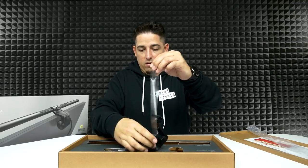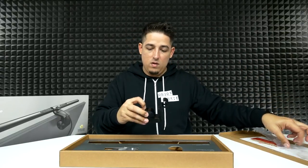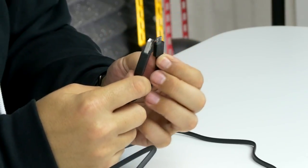Oh, it goes all the way around. There we go. And then we've got the USB cable — about a five and a half foot USB to micro USB cable. Perfect length.